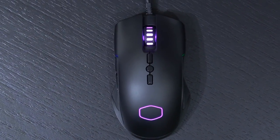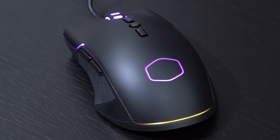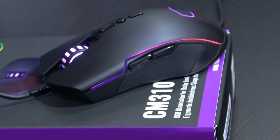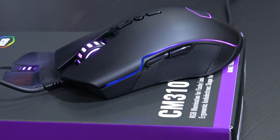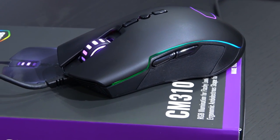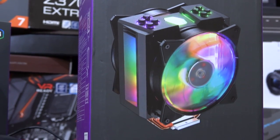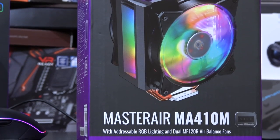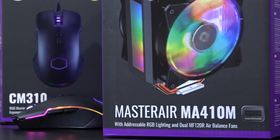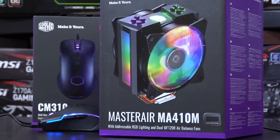Ambidextrous in fact. Right now you could pick this mouse up for about 30 US dollars, which is a very reasonable price for a gaming mouse. I've done a lot of videos with Cooler Master products lately, but that's not actually on purpose — Cooler Master does not own this channel, nor do they have any impact on my opinions. But I've asked them to send me a nice over-the-top RGB air cooler that I'll be taking a look at very soon, so stay tuned for that.